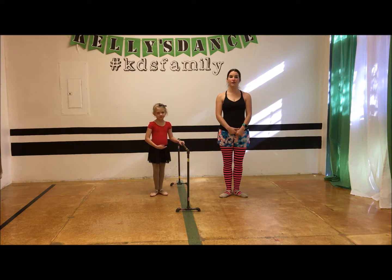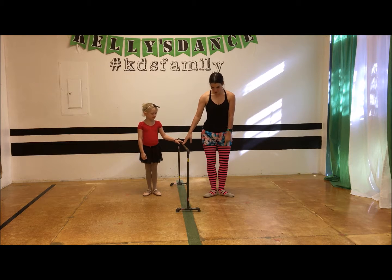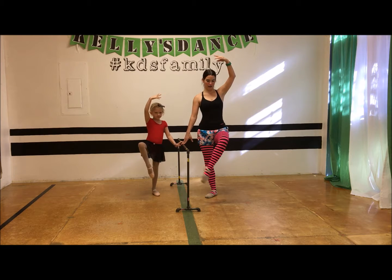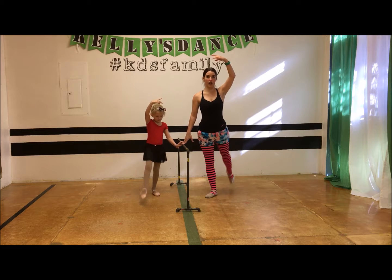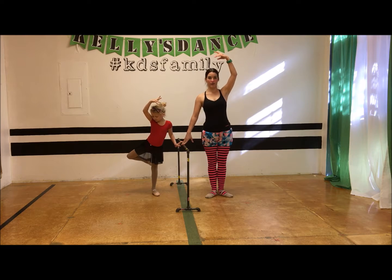Let's begin with our dégagé into attitude avant and derrière at the ballet bar. We're going to start at the ballet bar, holding on with one hand, in first position, arms over our head in fifth — well just one arm. We're going to dégagé to the front, which just means a little brush kick, and go into an attitude avant. Straighten the leg, dégagé, attitude derrière — notice my leg is level, that's attitude derrière.